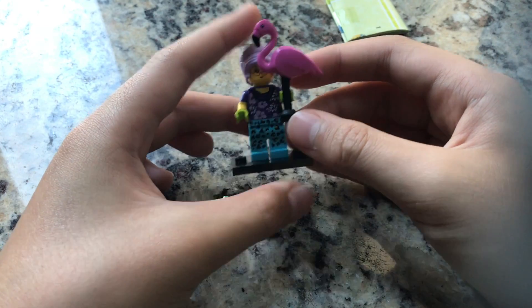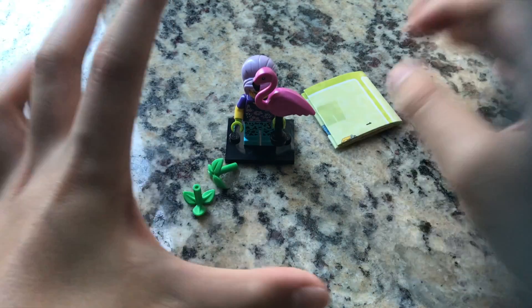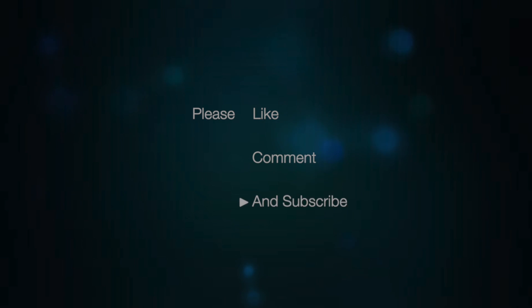Please remember to like, comment, and subscribe — it really helps the channel out since I'm still starting off. Please tell me what you liked, but more importantly what you did not like about the video so I can improve further down the road. Thank you very much, hope you enjoyed, and see you in the next one — bye bye!